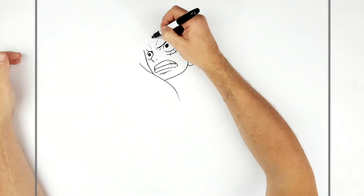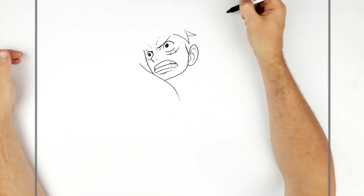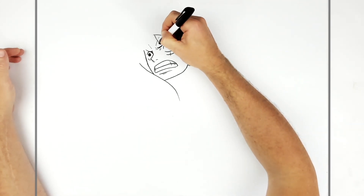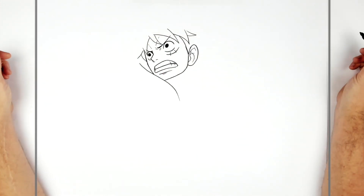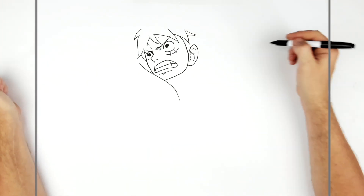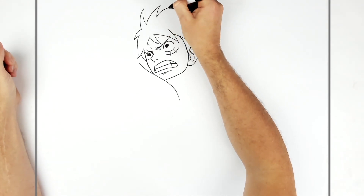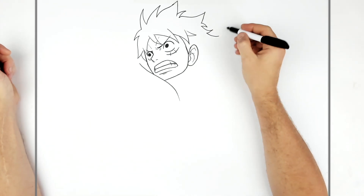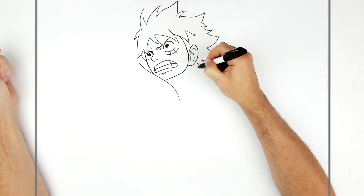His hair is blowing in the wind, so he's got some fringe lines coming across his forehead. Then we go around his head — because it's a key visual, it's a bit more detailed. They've added a wind effect blowing this way, so the spikes go that way. They're like shark fins, that's what I always think of when drawing them. They get smaller as we go down toward his neck.